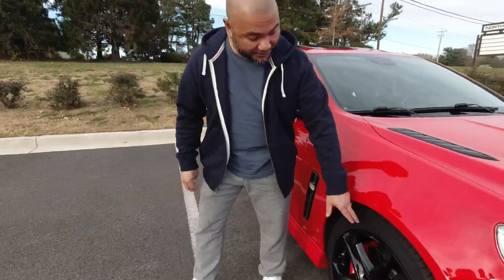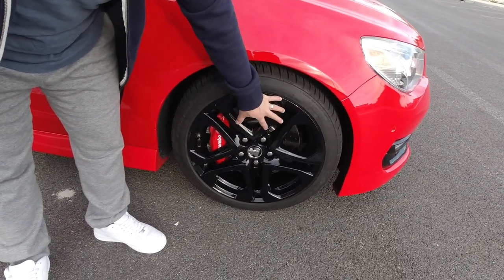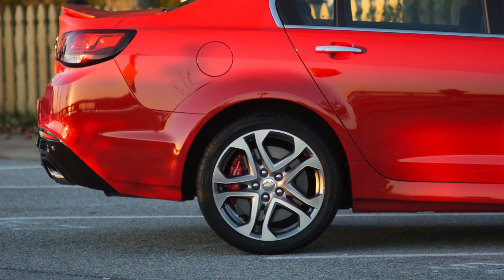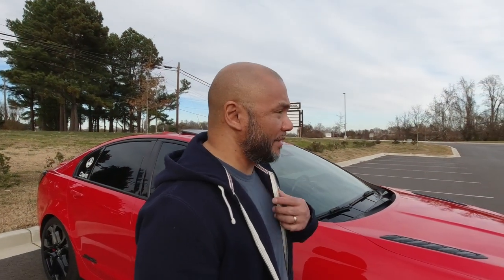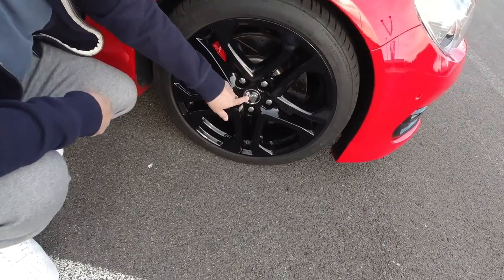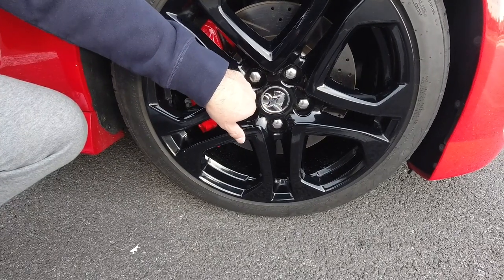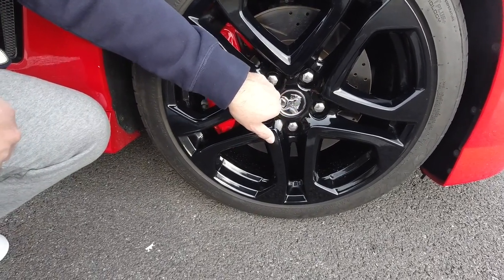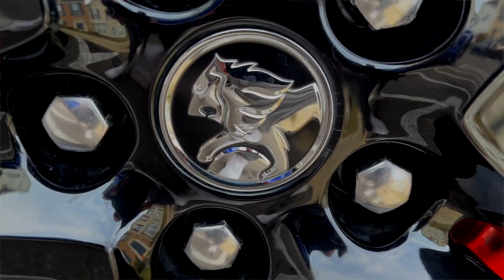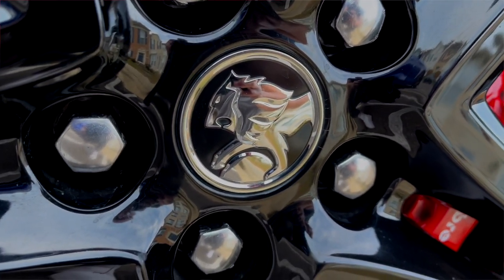When you come over here to the wheels, these are stock wheels but from the factory they come silver. I went ahead and had them powder coated quite a while ago, maybe four years ago now. And if you get down here, you'll see wheel caps. Normally these would be the Chevy Bowtie, but these are the Holden center caps — these were sent to me from Australia from a friend — that typically come from the factory on Holden models.